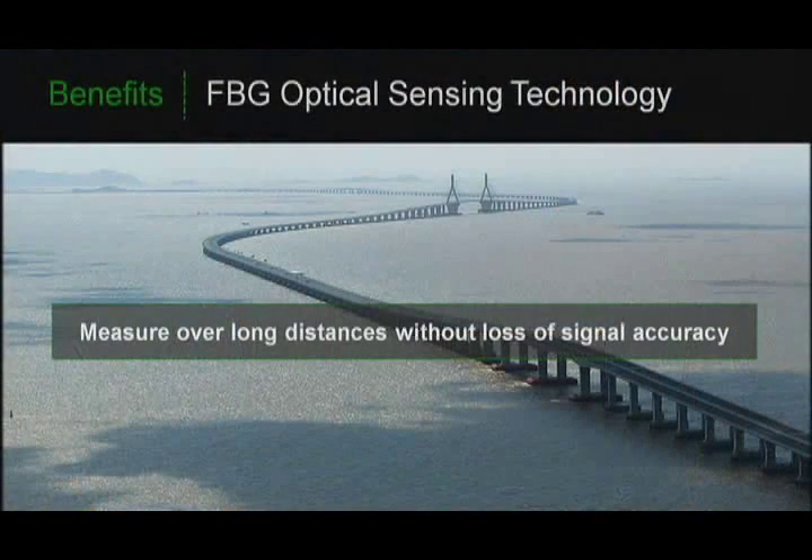Another advantage of fiber optic cables is their ability to transmit data over long — no, really long — distances. For us, that means we're able to make measurements spanning several miles without data degradation. And because we're transmitting light and not voltages, we're able to use these sensors in hazardous environments.